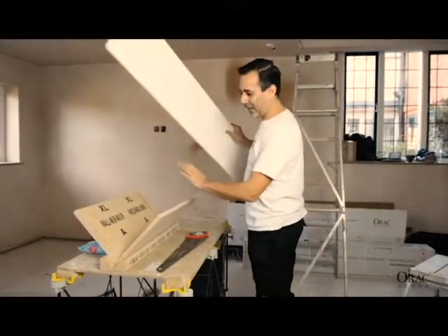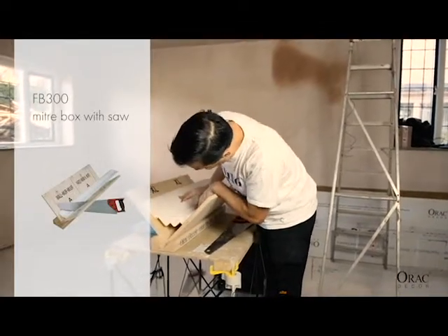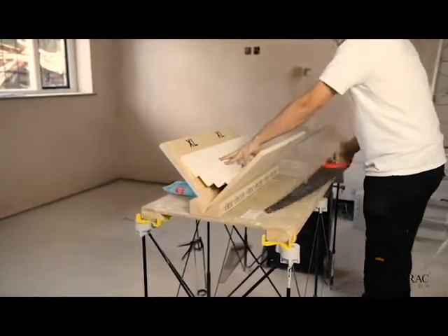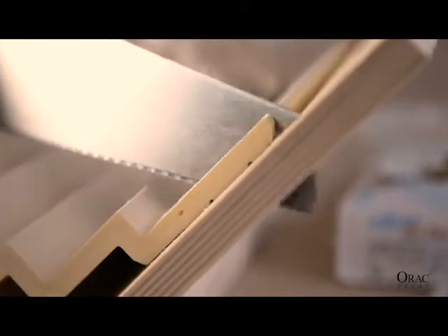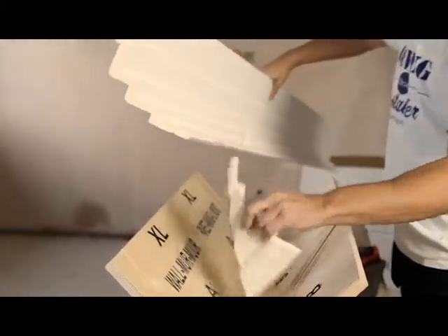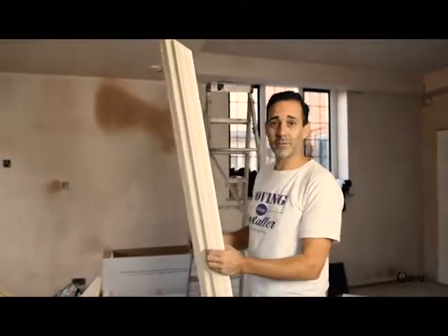So we've got our XL Aurac Mitre box, which we need for the big profile here. We'll lay this into place, making sure we've got flush contacts on the wall side and the ceiling side. So once that's in and ready to go, we'll make our first cut. So as you saw, it's really easy to cut. And now we're going to mark out where that cable is — which is just in the wrong position — and then we'll put some adhesive on it.